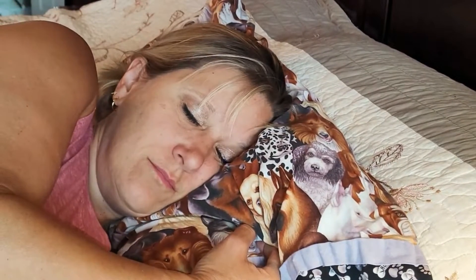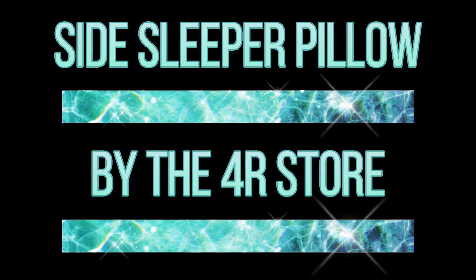You wake up refreshed and ready to go for your next day. Thanks for watching — get yours from the 4R store today.